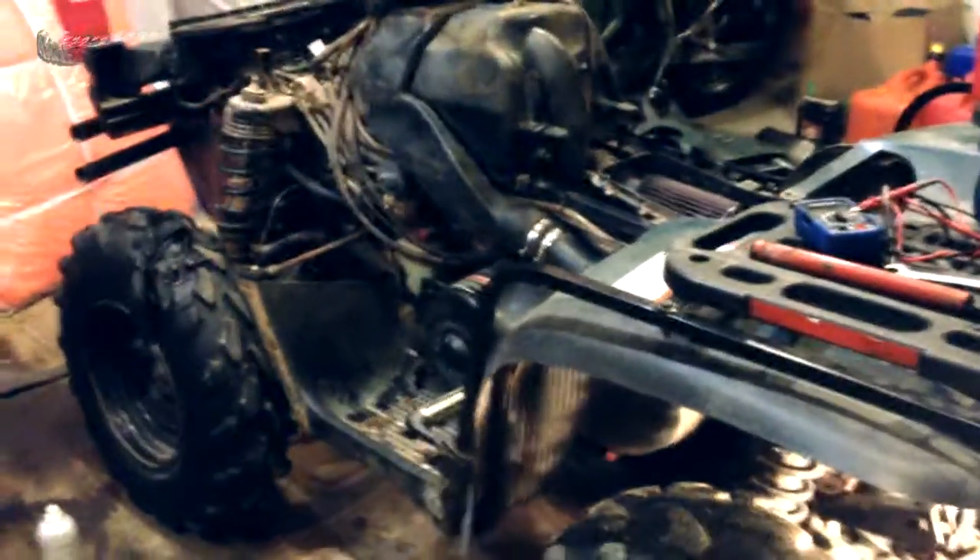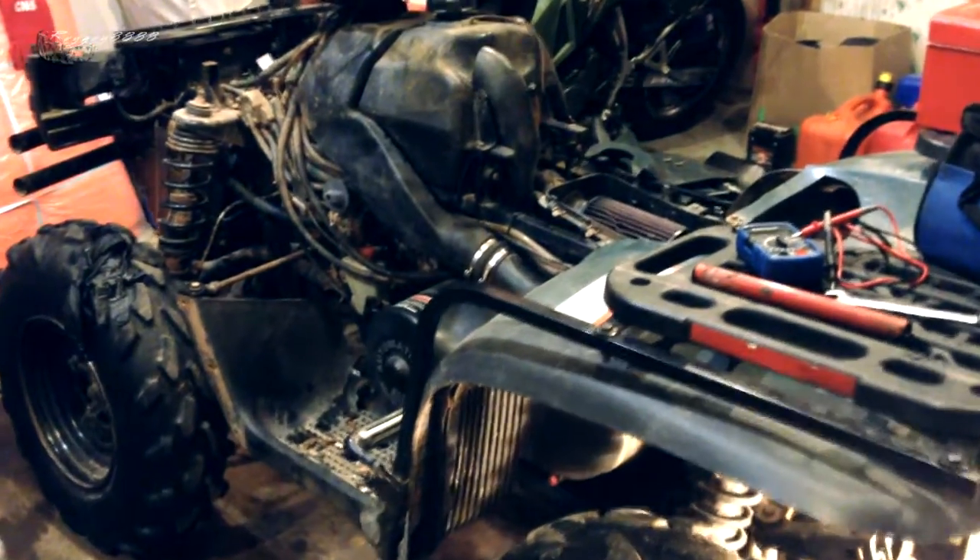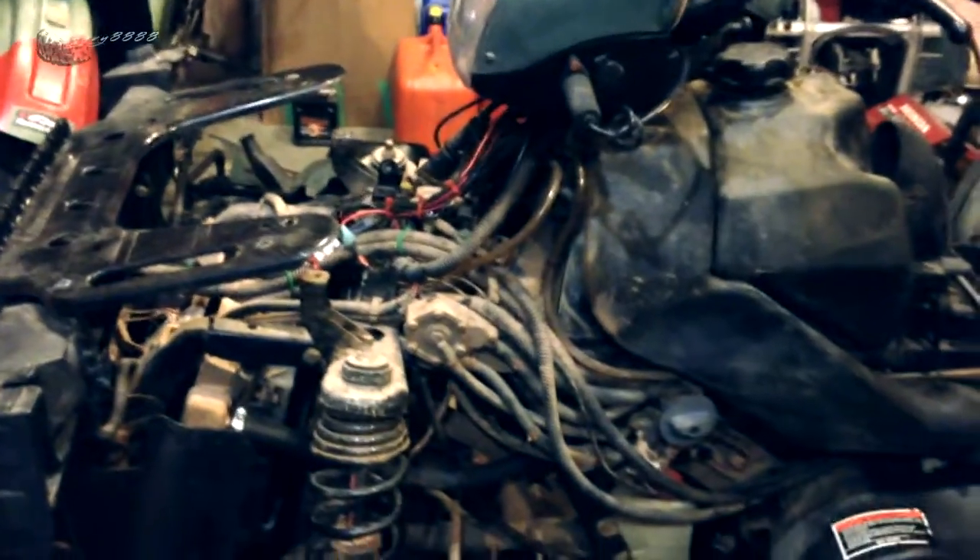Carburetor bikes run a little bit rich. This is something I thought I'd share with you guys — anybody who runs a Polaris, an older model Polaris especially. I think in 2005 they actually fixed this problem, and there was no actual recall from Polaris. I checked and checked, and there was nothing available through Polaris other than that upgrade kit for, like I said, about 800 bucks.